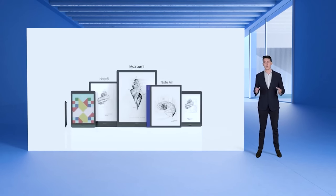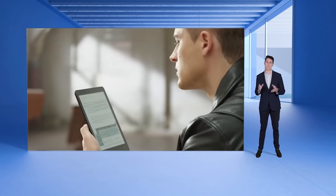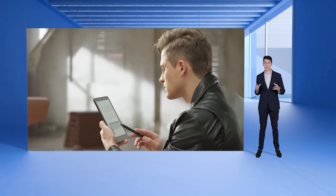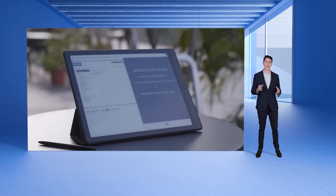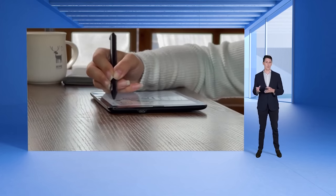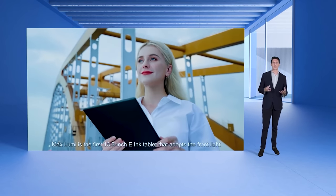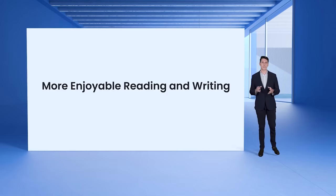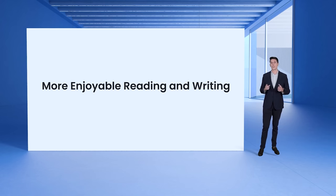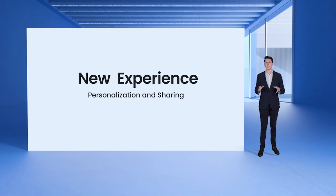Over the past years, we have offered e-ink tablets that combine eye-friendly displays with an open system and productivity tools. Using BOOKS products, you can feel less eye strain and enjoy the freedom and flexibility in reading, writing, drawing, or using the Internet and synchronization tools. Our aim is to provide e-screen tablets that offer you much more than just help in reading and writing comfortably. With our new products, you will also get an all-new personalized and sharing experience.